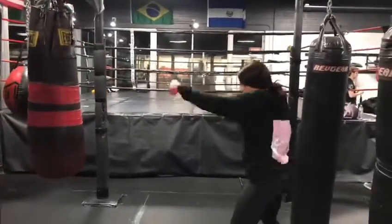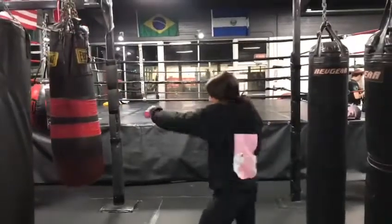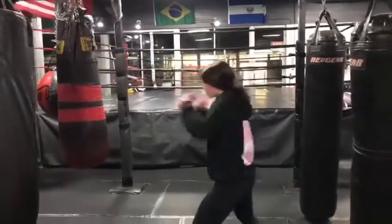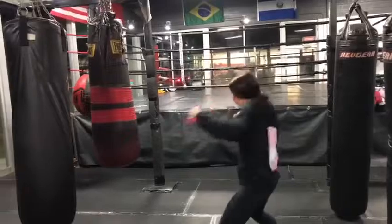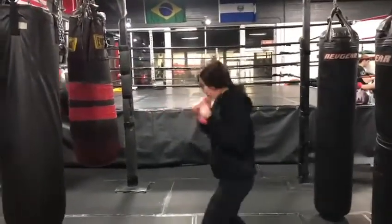Coach Shunna here with another tip of the day. Today's tip, we're going to be going over shadow boxing with dumbbells. A lot of people see famous champions do this, they see boxing movies, they're always shadow boxing with dumbbells.